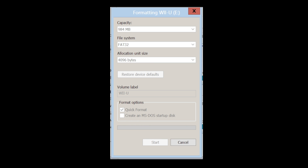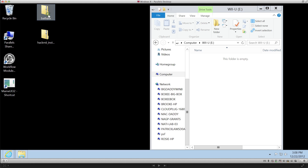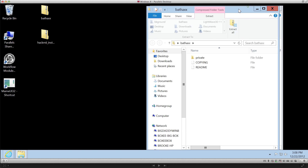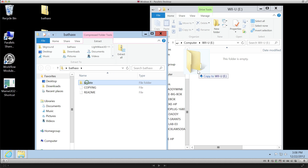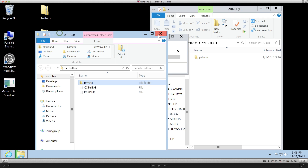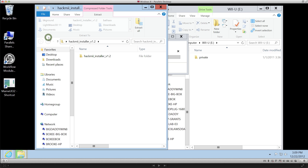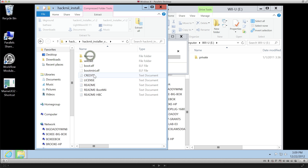If you've been playing Lego Batman, you want to back up any game save and move it to the SD card, just so you'll have a fresh start on this SD card. The next thing you need to do is open up the bat hacks archive and copy over the private folder to the root of the SD card. And from the hack me installer archive, copy over the boot.l file to the root of the SD card.